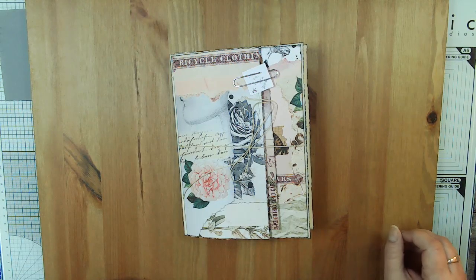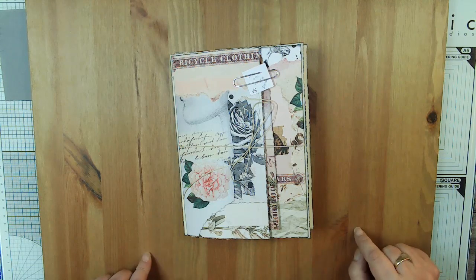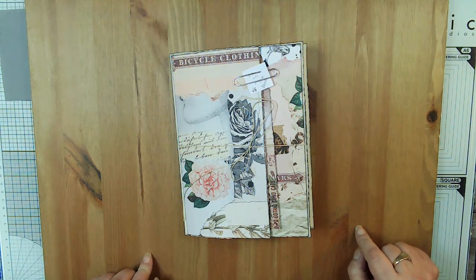Hi, my name is Terri Lee from Sweet Pea Papers and the Sweet Pea Papers Facebook group. This is video six, the flip through of Torn Edges, which is my Line Dot Arrow August of 2022 design team project.